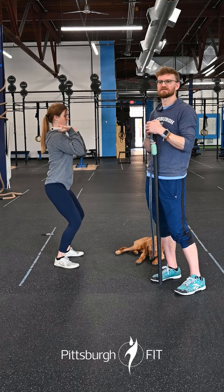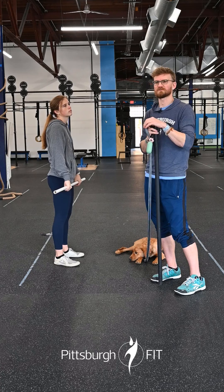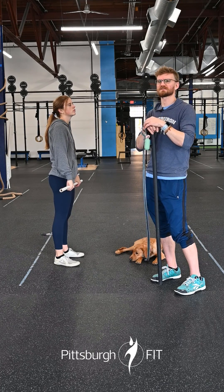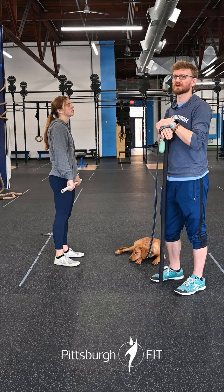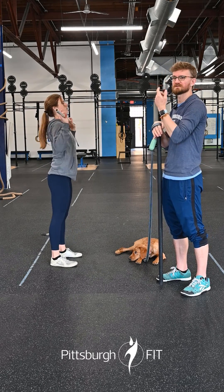Hold that catch, and then stand up. I like to do these as warm-ups when I do cleans, but we're going to add it to the complex. Once we've done one of those, we're going to do one hang power clean — down to the top of the knee, scoop it up, catch in that power position, stand on up.